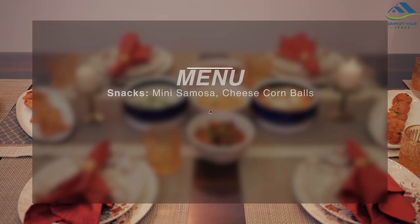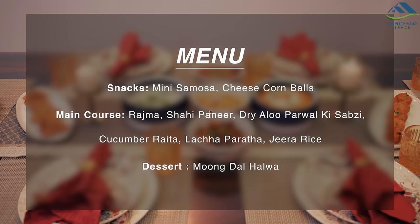In snacks, we have mini samosa and cheese corn balls. In main course, we have rajma, shahi paneer, dry aloo parwal ki sabzi, cucumber raita, lacha paratha, and jeera rice. And for dessert, we have moong dal halwa.